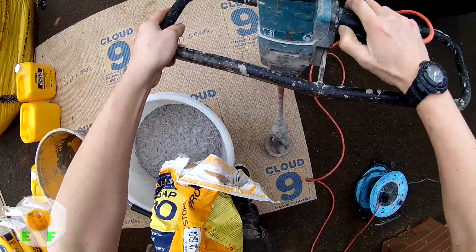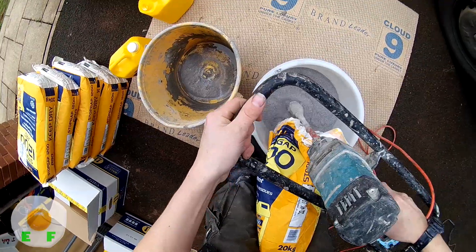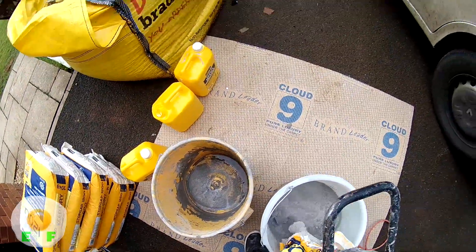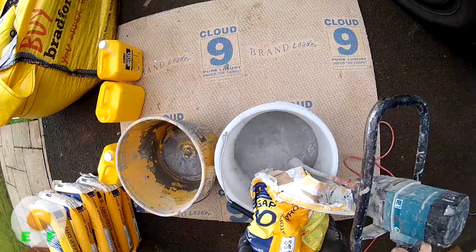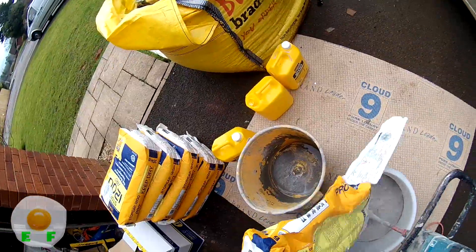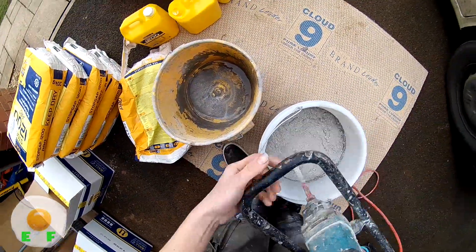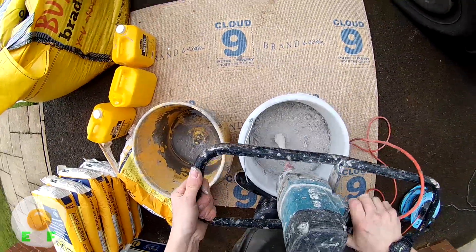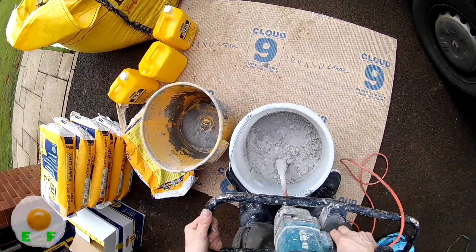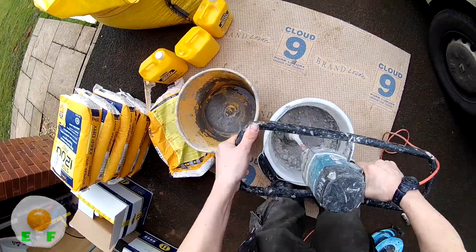You have to set your whisk to slow because you don't want to spray it everywhere, and you've got to have an electric whisk. You can't really do this by hand or with a shovel like you would concrete — this has got to be in a bucket and whisked. As you can see it's a full bag — every drop of the bag and every drop of milk.